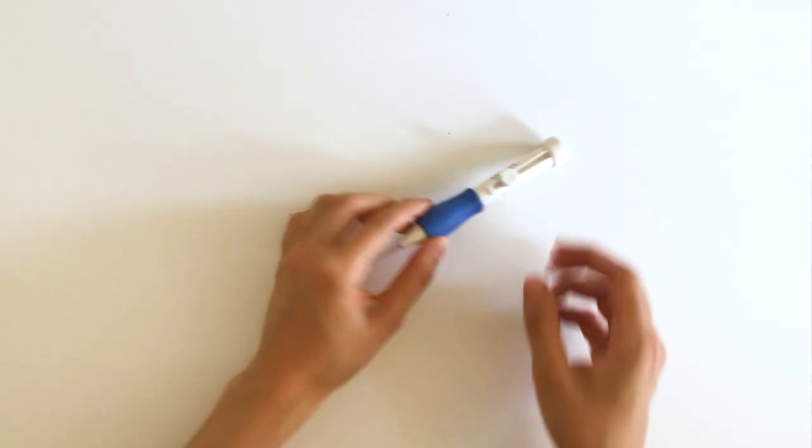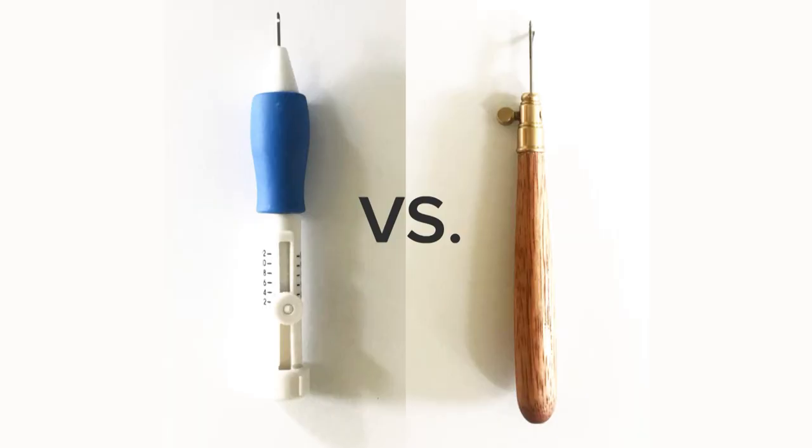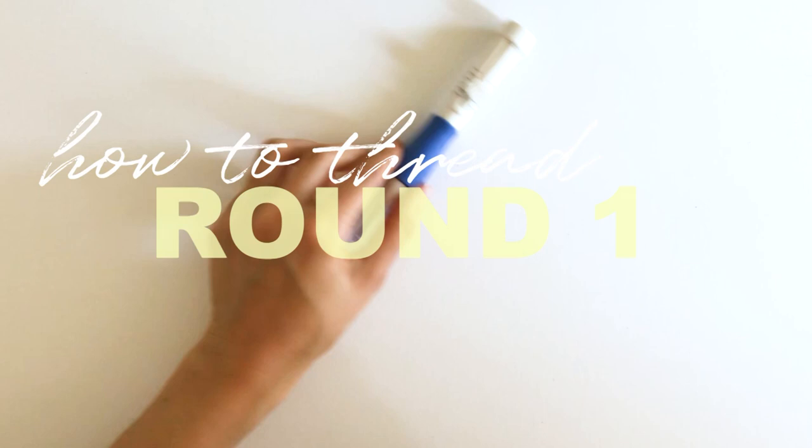Hello, welcome back to the channel. My name is Cara Mary and we will be comparing the Canta needle versus the Magical Embroidery Pen tool. I've structured this as three rounds: first round is how to thread them, second round is testing them out — especially this one because it has three needles — and third round is creating a design with each.